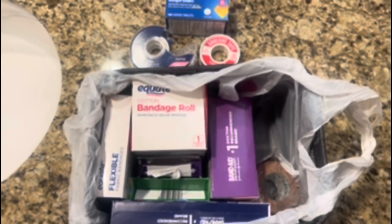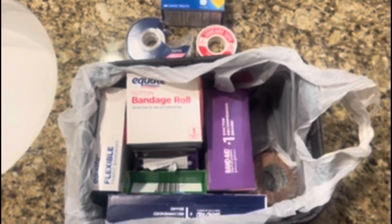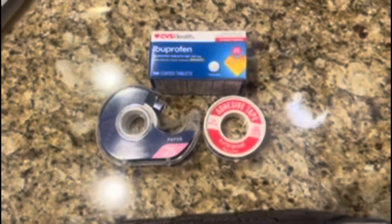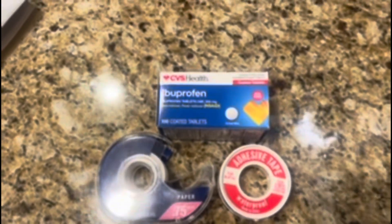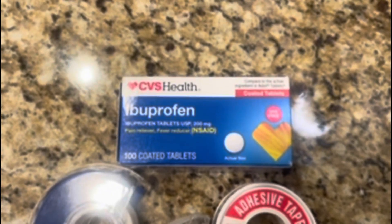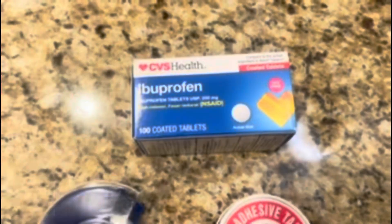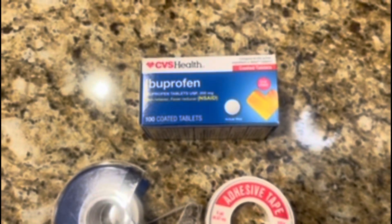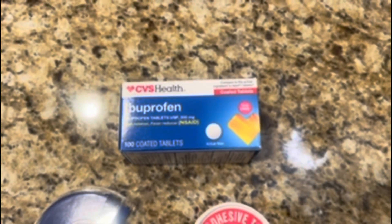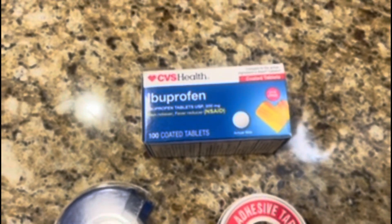I just wanted to show you the hotel edition of how I packaged everything that I need to take care of my wife as she's healing through her injury. The very first thing is pain medicine. She has been in pain every single day, can barely walk, and I give her this ibuprofen — about two every 24 hours — and normally it's for bedtime. During the day she kind of has to deal with it because we don't want her taking too much pain medicine.